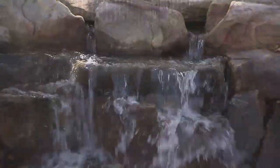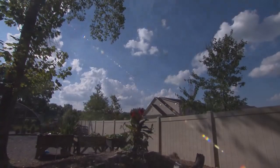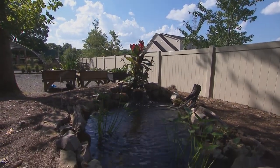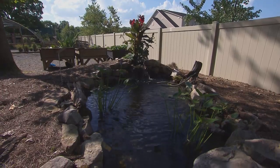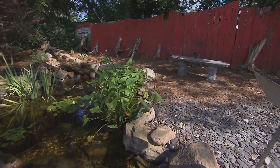Water is soothing and relaxing and adds a whole different dimension to your landscape. So let's start with the water feature itself. What are some things that we need to do to make sure that our water feature stays in tip-top shape?